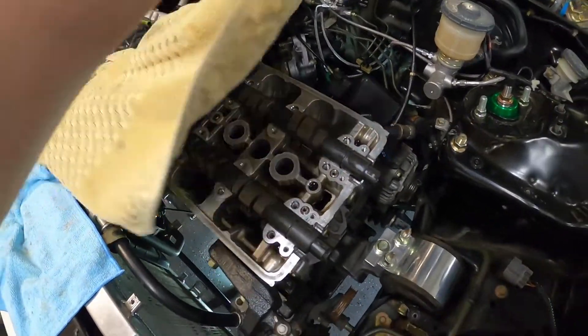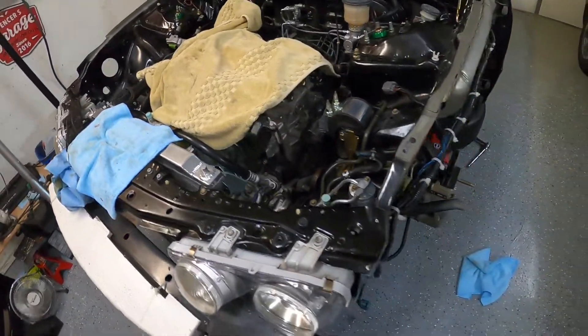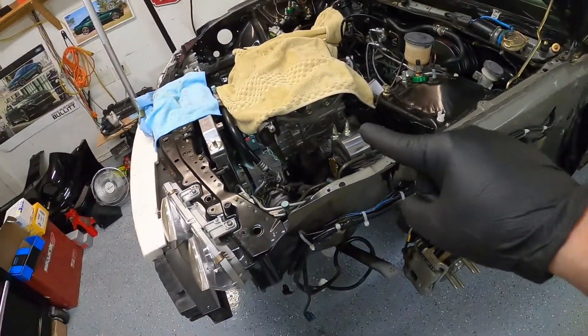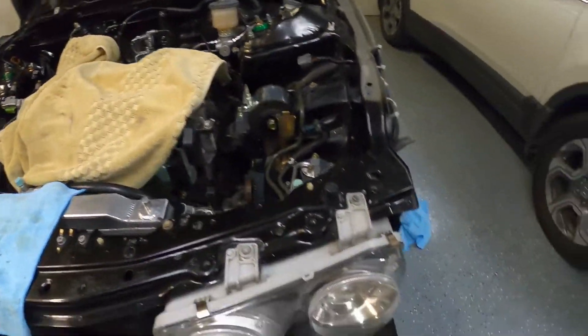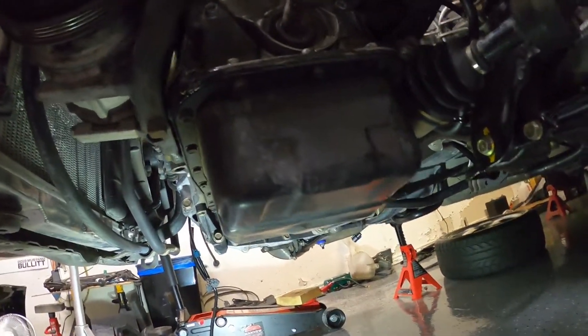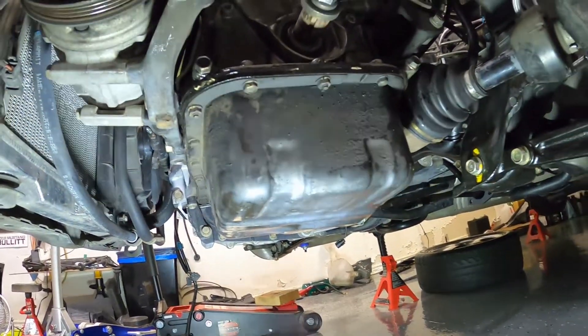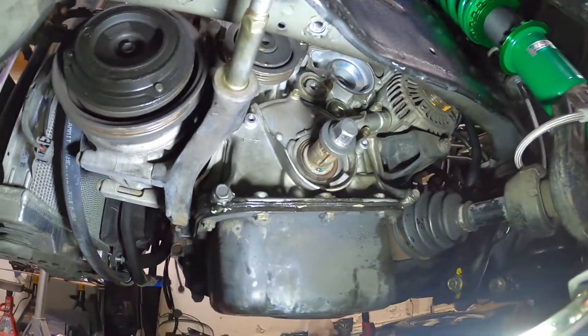I am waiting on some OEM parts to finish that job, so in the meantime I am replacing the timing belt, the water pump, the tensioner, things of that nature. I'm also going to replace the oil pan — I have a Mugen baffled oil pan which I got from Japan, took five months to get here.